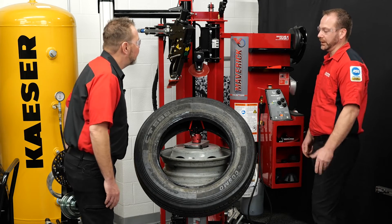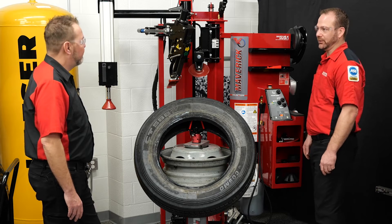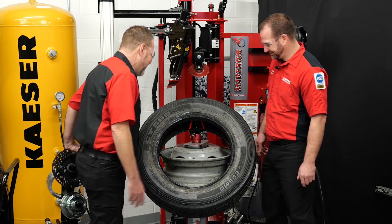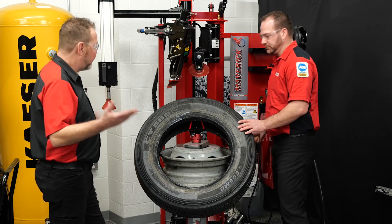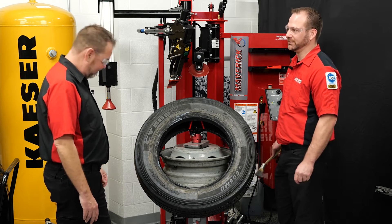Once we're off, get the mount head out of the way so we can get the tire off the wheel. There you have it — nice and easy. Guys do these by hand, but let's keep it easy. We'll go ahead and remount that, get it aired up, and move on to the next tire.